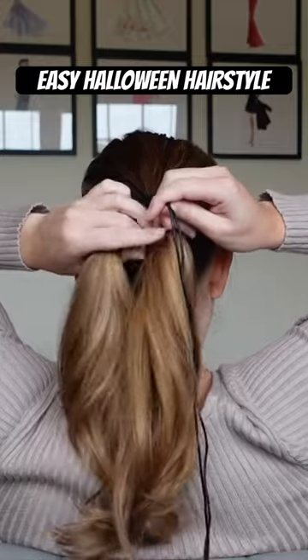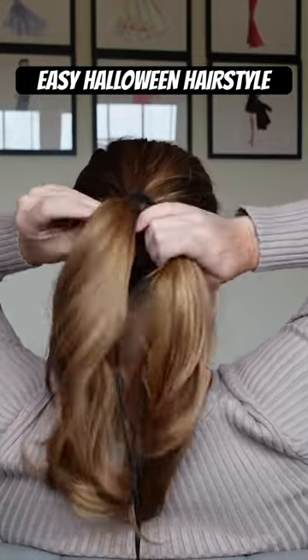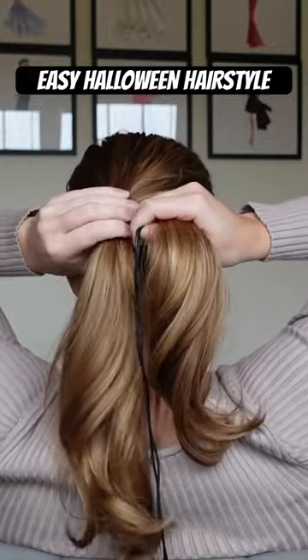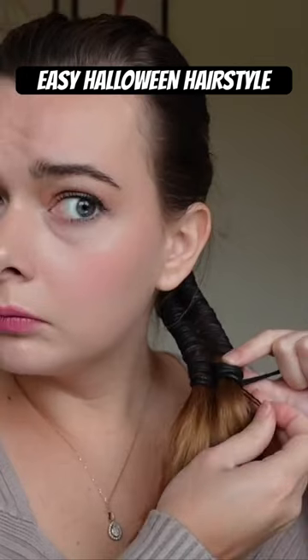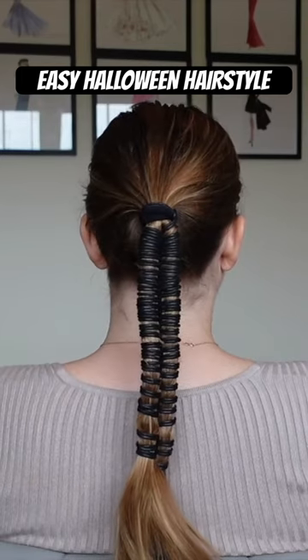And you're going to keep doing this until you're at the end of your ponytail. I tried to keep this as tight as possible, but you're just going to keep going over, under, all the way down. When you're at the bottom of your hair, I used a bobby pin to keep the string in place, and this is the final look.